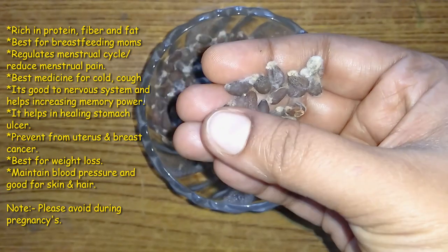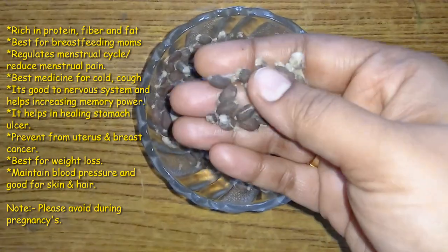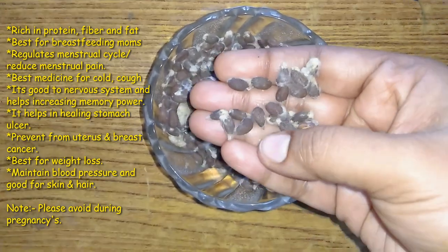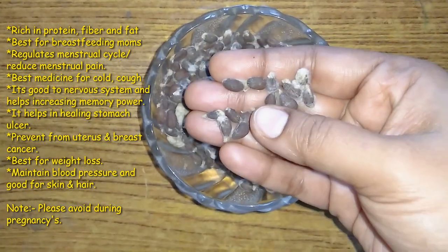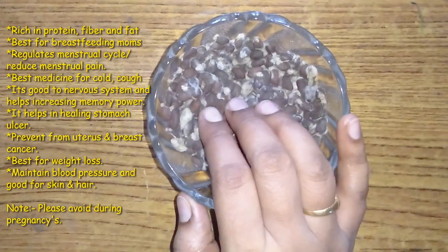I have a great diet. I have great cholesterol, I have a lot of blood pressure, I have a lot of skin and hair. It is one of the most important things.